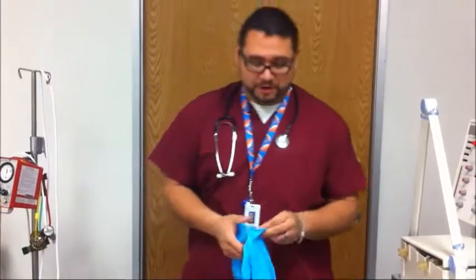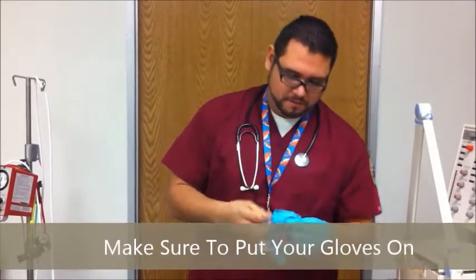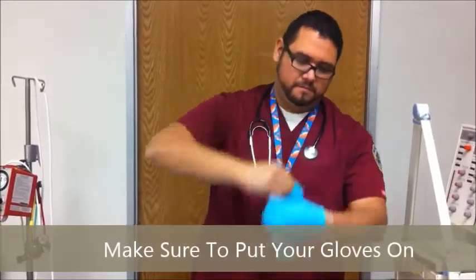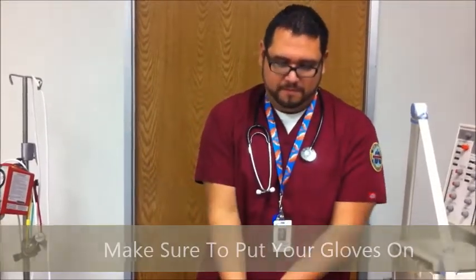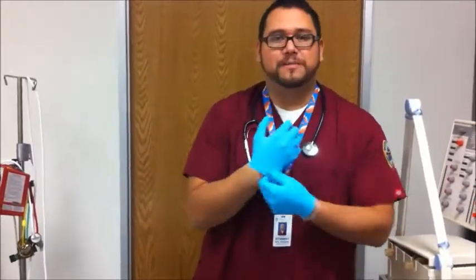After washing your hands, we're always going to make sure we wear our gloves. Now let's go check on the patient.